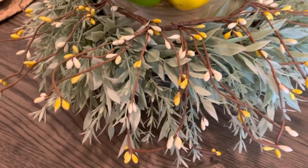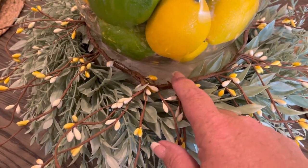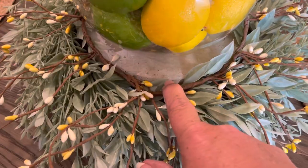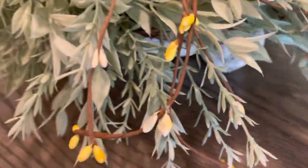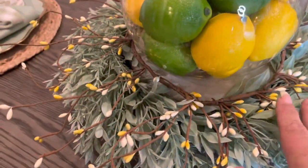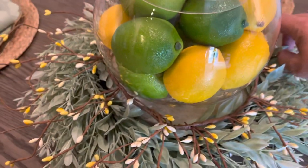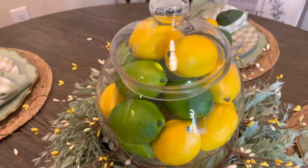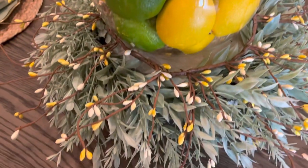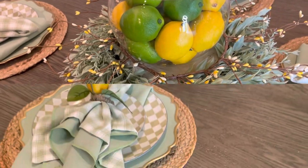I wanted to interject here to show y'all how I changed it up. What I decided to do: I had this little concrete plant stand, and I set the wreath on it, put the pitberries on top of the wreath, and then set the fishbowl of lemons and limes on top of that. I love how this looks now! I thought I'd show y'all that final change.